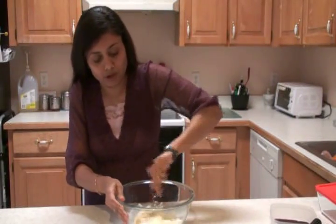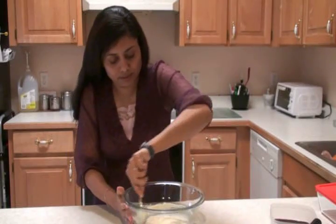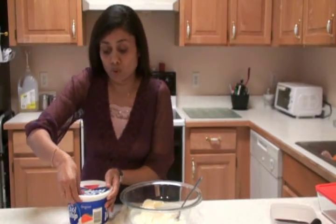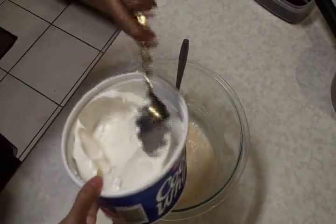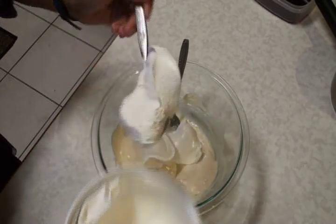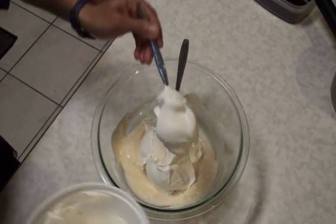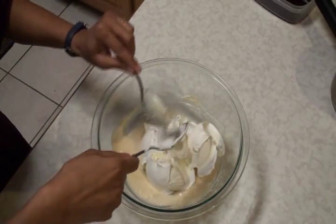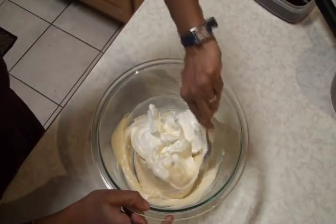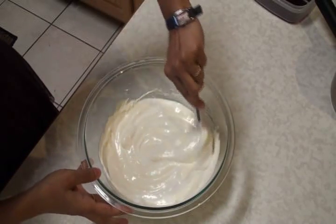Stir vigorously. It looks smooth — just good enough. Now ready to add Cool Whip. Look at this — it's very light and fluffy, that is what we want. I'm going to add about 2 cups of Cool Whip. Now mix again, but make sure that you don't stir vigorously — stir gently. And this is it, this is how you want it.